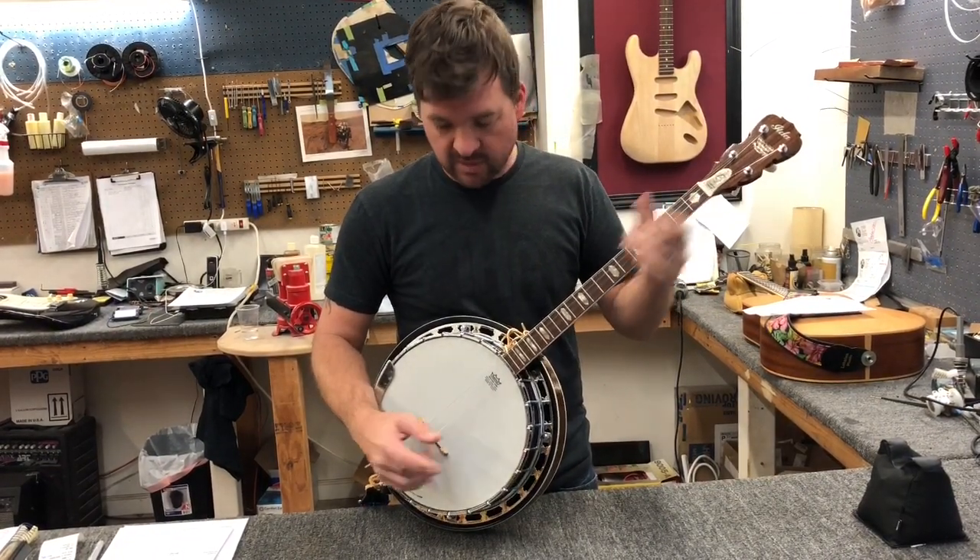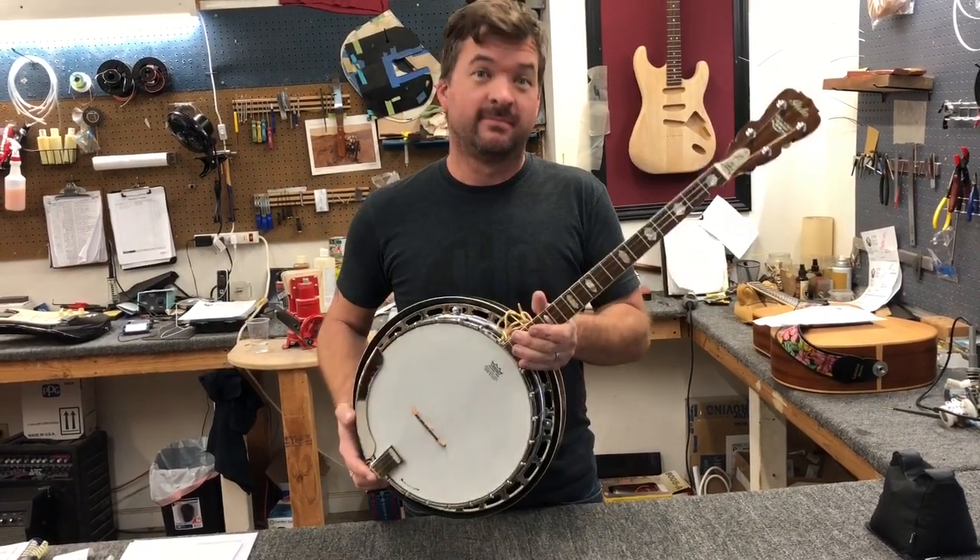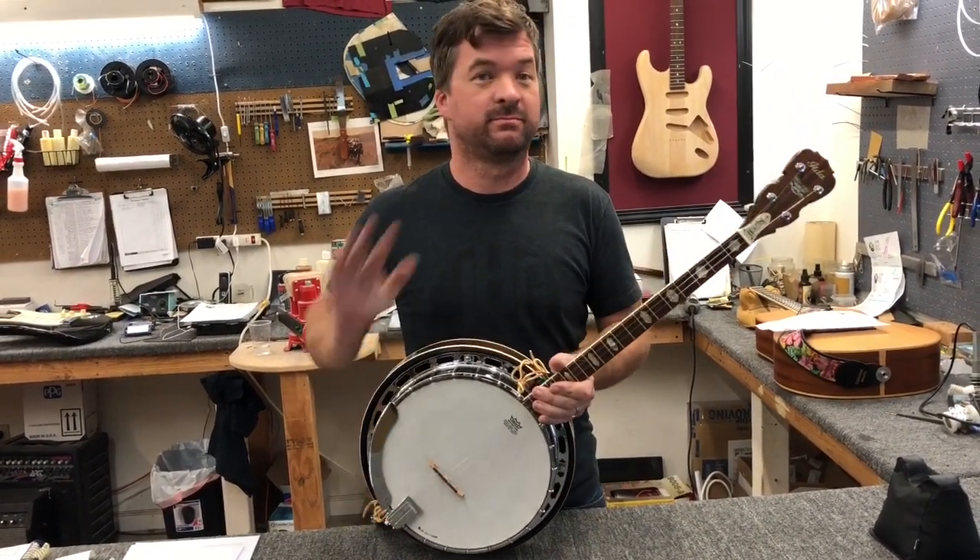So for you guys out there that want to play your tenor banjo like a ukulele, you can do it. See you later.